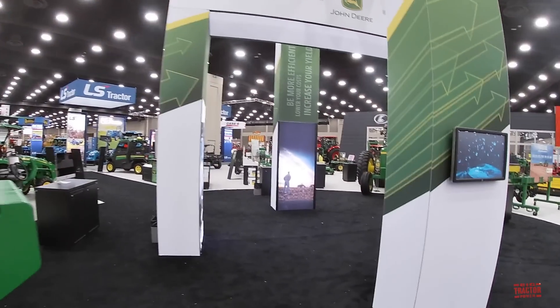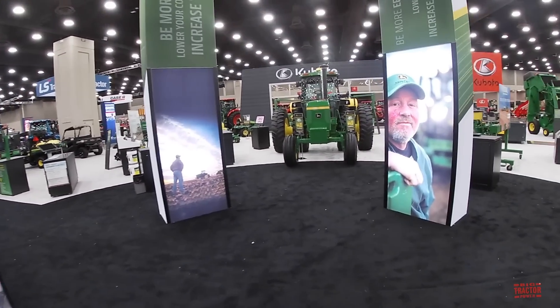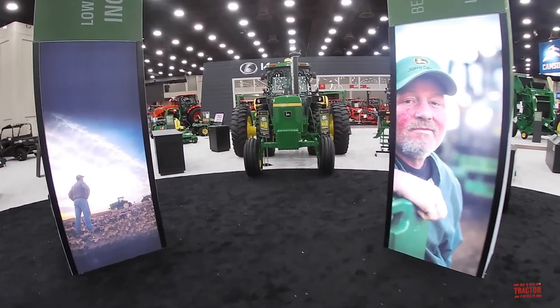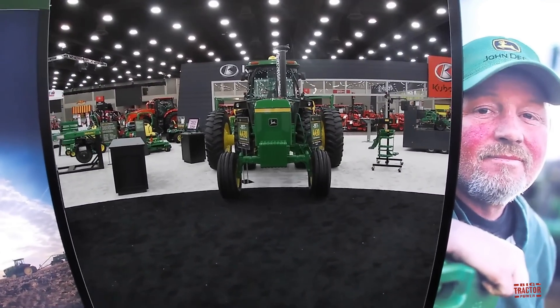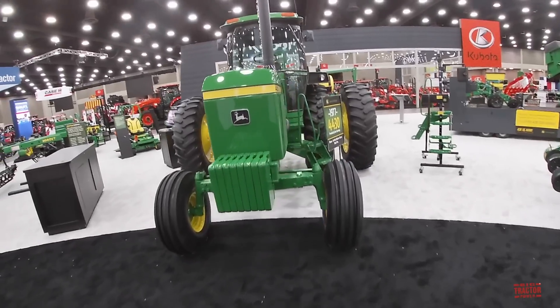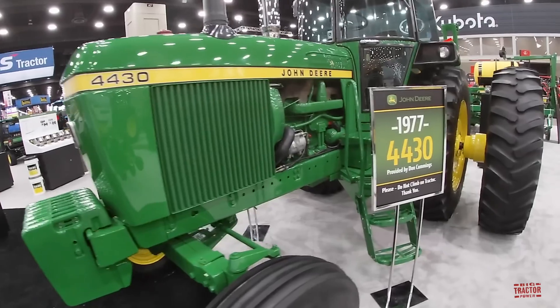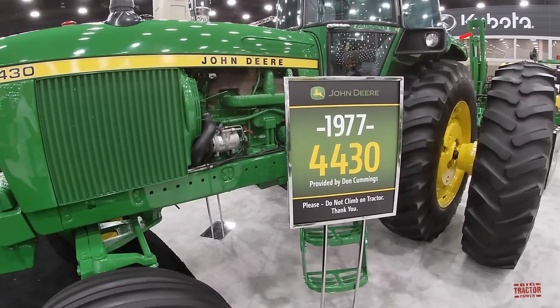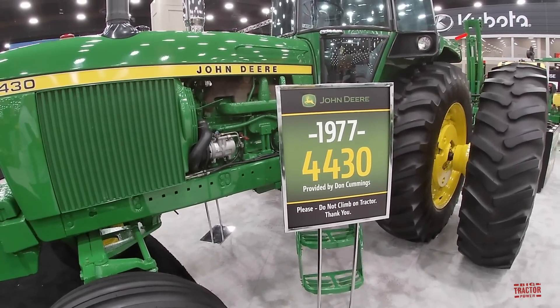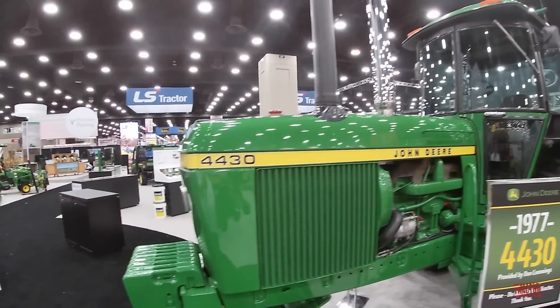As we work our way through the John Deere exhibit, there's a tractor you wouldn't expect to see at the 2020 Farm Machinery Show — a 1977 John Deere 4430. This classic tractor is really nice looking, fully restored. It belongs to Don Cummings, who has exhibited here at the show for John Deere, and I really don't think you can find a nicer looking 4430.